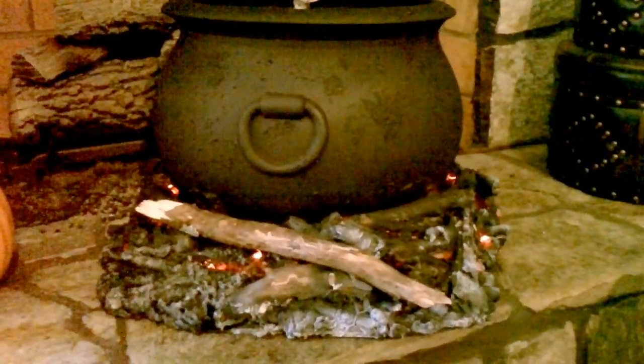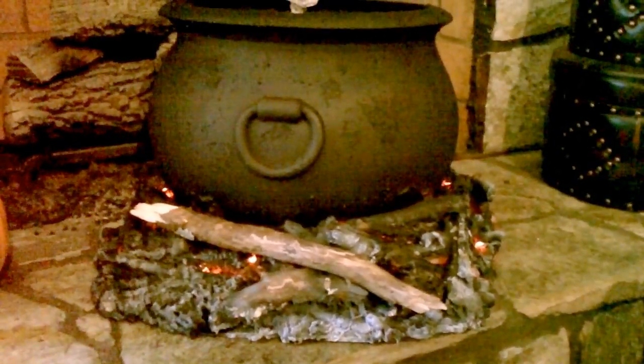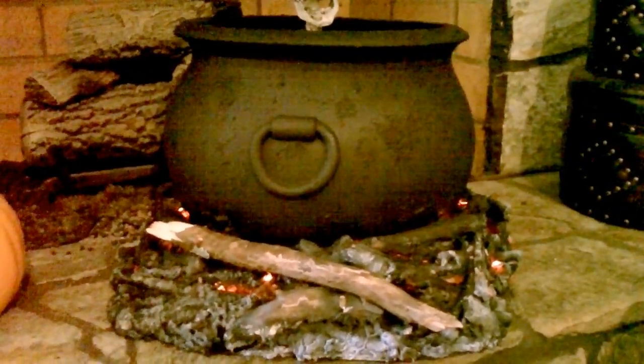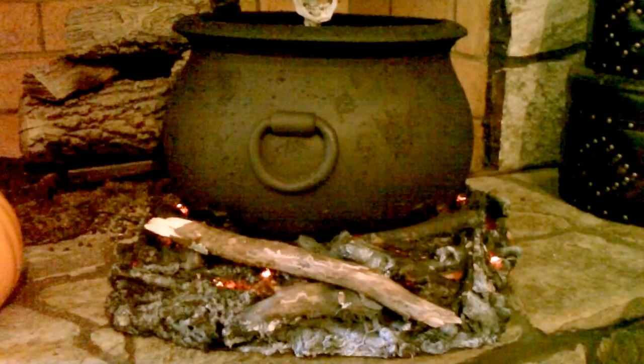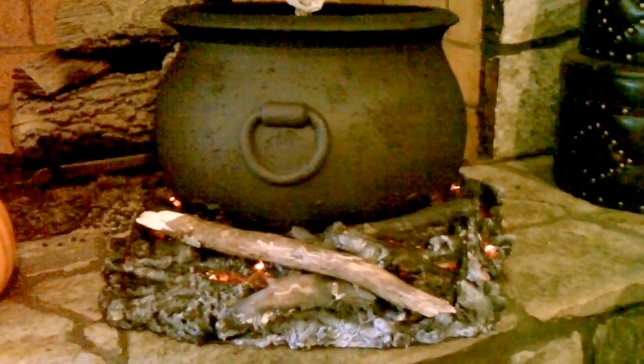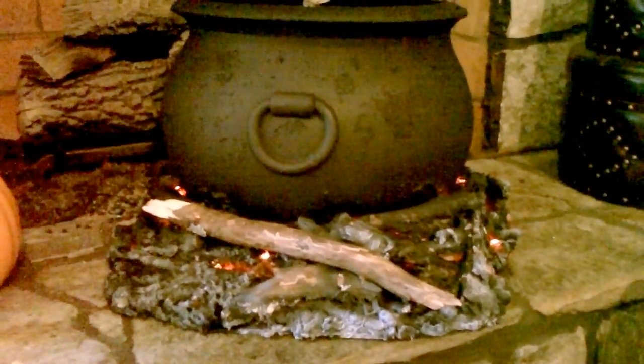Hey guys, I wanted to share my video about the glowing coal effect for cauldrons and so forth for Halloween. This has been done on the internet before, so this is kind of my take on it. I want to show you how I did mine real quick.